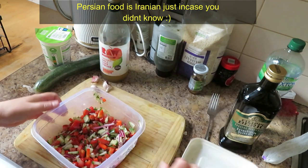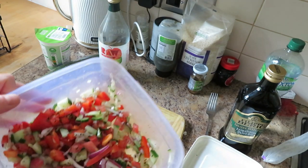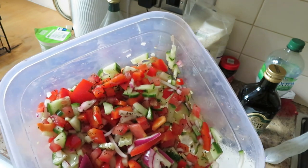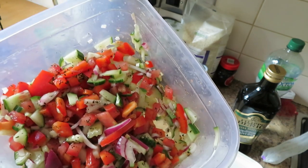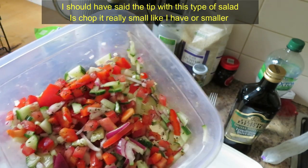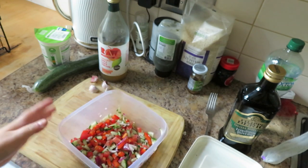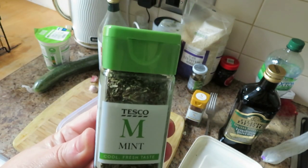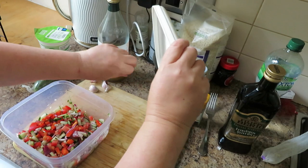I've made a salad - let me bring it up to the camera and show you. All that's in here is one whole vine-ripened tomato, half a cucumber, half an onion, a full red bell pepper, lemon juice - I put two whole lemons in - some apple cider vinegar to taste, salt and pepper, and some dried mint. You can see the flecks of it on the salad.